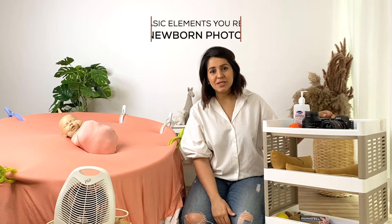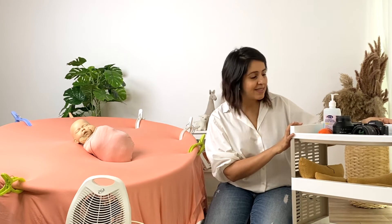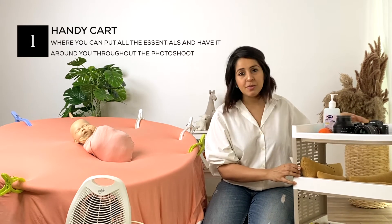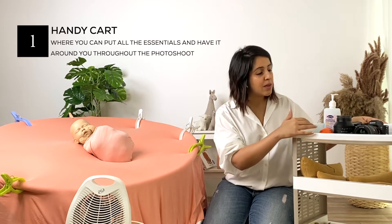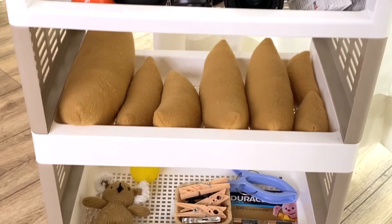Hi, my name is Amrita and we're going to be talking about all the basic elements you require for a newborn photo shoot. I'm going to start with my handy cart — this is basically a cart on wheels that I can keep close to me while I'm working with newborns, with all the required elements I need on these three tiers available. Let me break it down further.